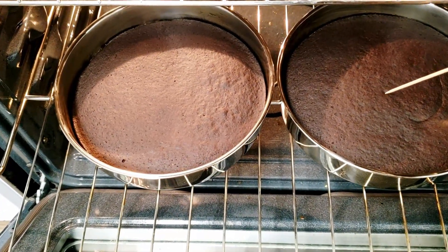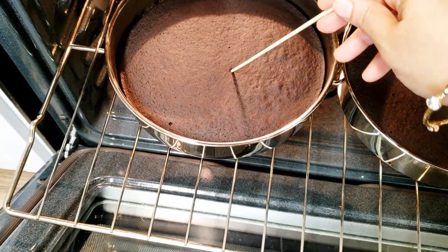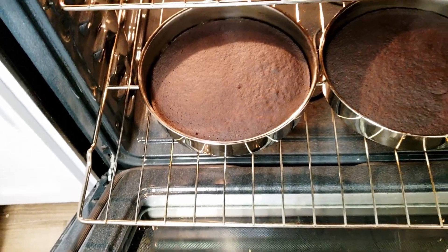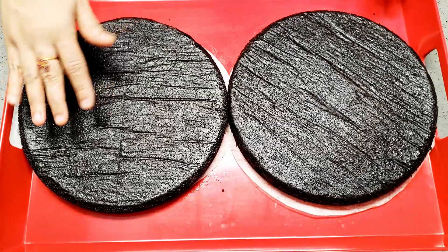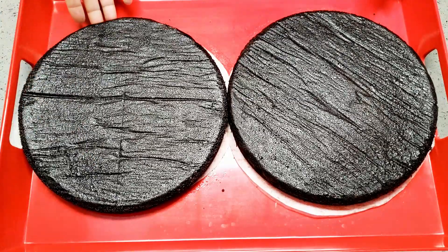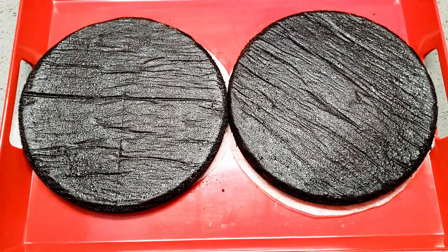The baked cake is ready — I'm just doing a skewer test. Let it cool completely. Once fully cooled, keep it covered and do not let it dry open until you prepare the frosting.